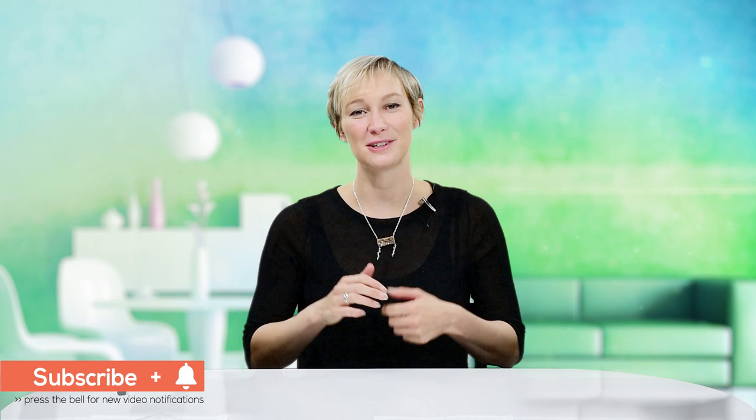Thank you for watching our tutorial today. Give us a big thumbs up and subscribe to our YouTube channel where you can see all of our latest designs. To get the beautiful beads that we sell go to beadjar.co.uk. Until next time, bye!